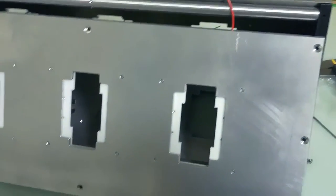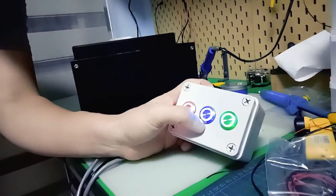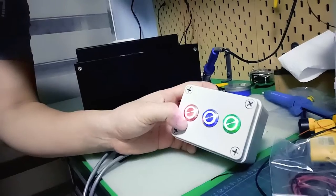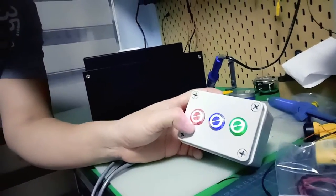And this is my control panel. I got three buttons over here: the start button, the selector button, and the stop button — which also acts as an unlocking button as well.